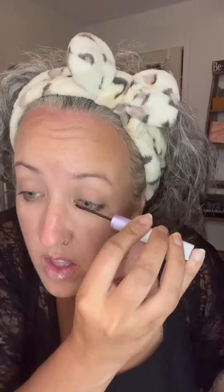TikTok made me do it. Do you see this? That's one done. This is the Kiss Falscara. It is supposed to be like lash extensions. I'll have to give an update on how long they last.